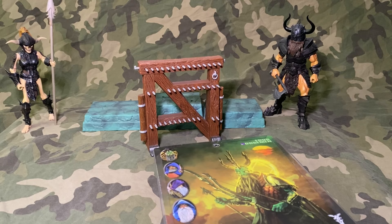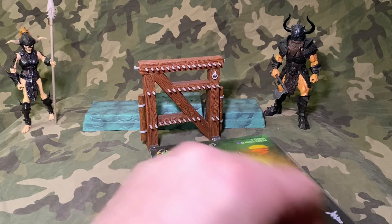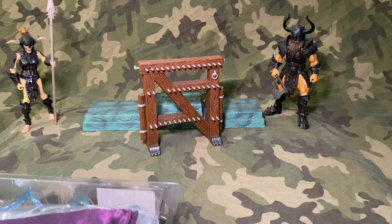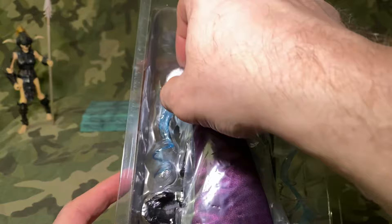You guys ever go in and order from a set, and then later on you kind of wish you'd ordered a different one, or maybe this one just doesn't appeal to you as much as it did previously? Oh, that's right — she comes with the purple cloak! That happens to me all the time. So we have her purple cloak.